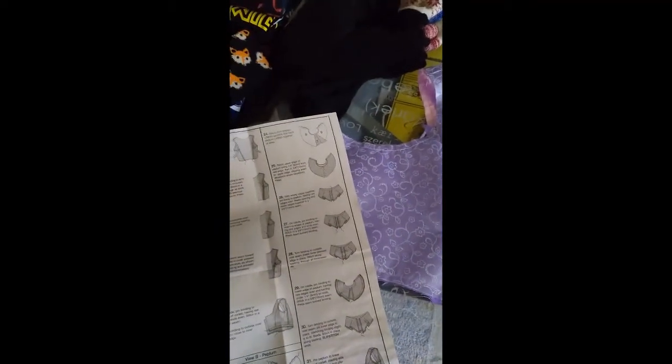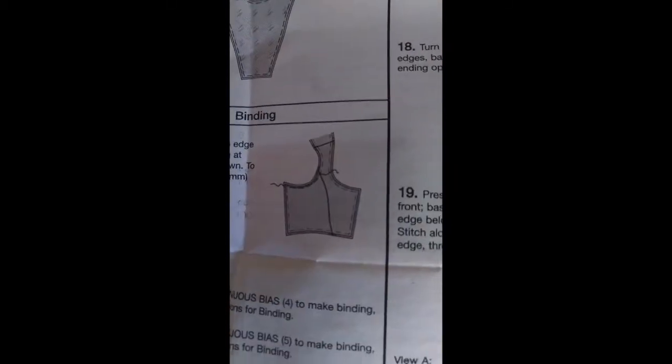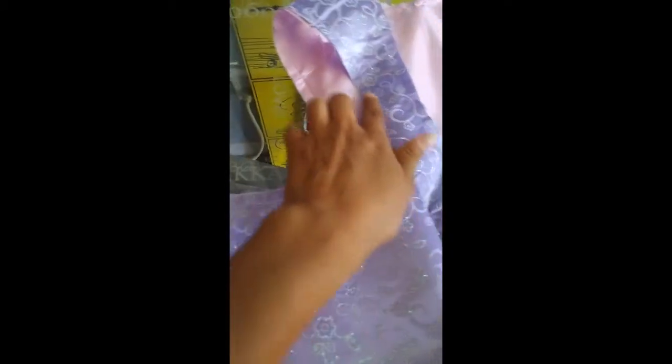I lined my corset and now step 10 says: binding — stay stitch the armhole edge of side sections ending at the side front seam, stitching 1/4 inch from the raw edge. A stay stitch is when you don't want the fabric to stretch when you add another stitch. Use a normal stitch length and back stitch. Do it a quarter inch from the raw edge all the way around.